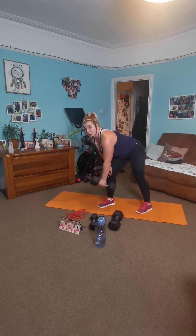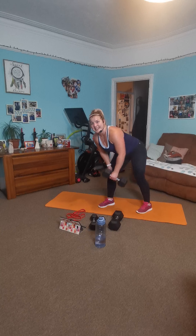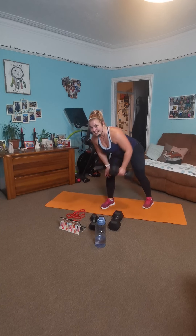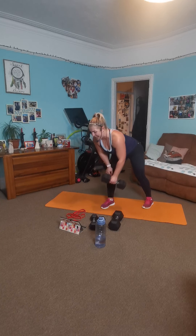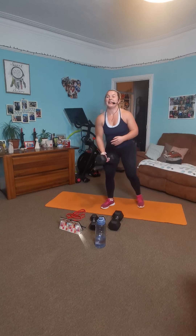Breathe nice and deep. Squeeze right in. You've got 10 — last 10. Come on, pull, right back. Five, four, three, two, one. We're done!